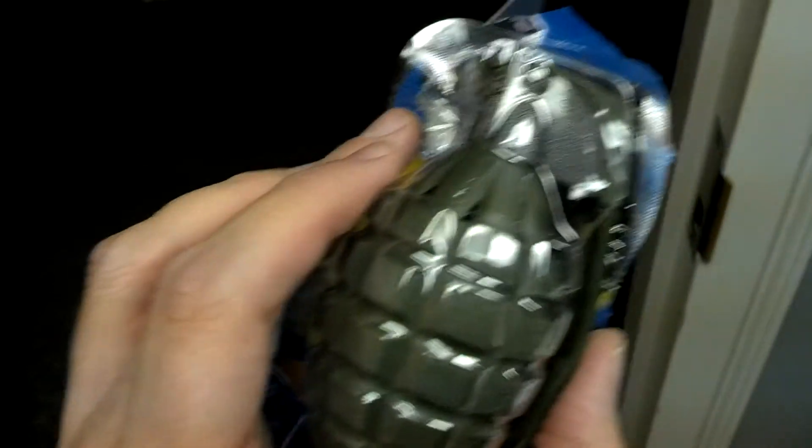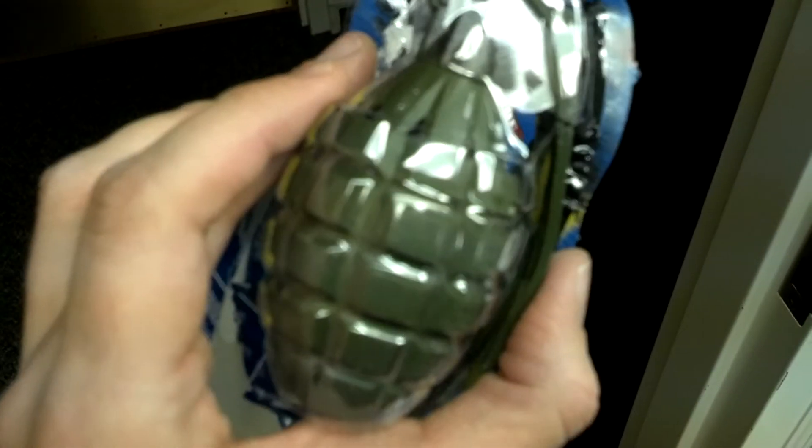It ticks and then it goes off. No warning on this package.